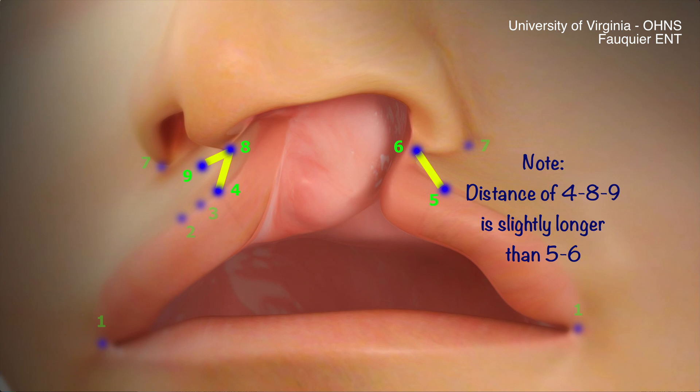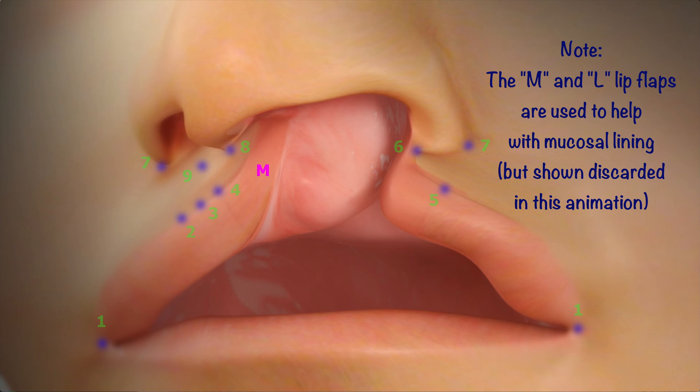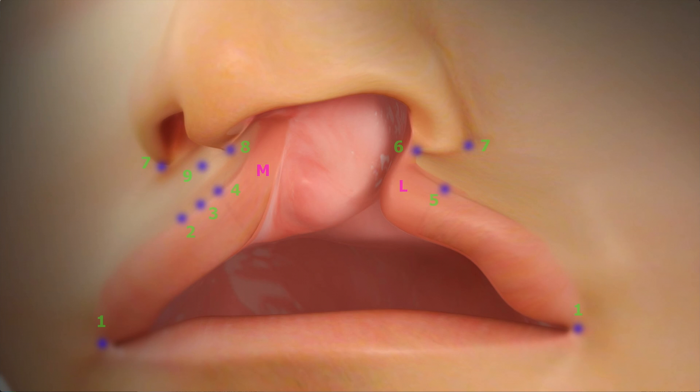Keep in mind that the distance connecting 4, 8, and 9 is slightly longer than 5 and 6, as the rotation flap never unfurls perfectly straight. In this animation, you will see the M and L lip flaps being discarded, though in actuality these will be used to help with buccosal lining during closure.